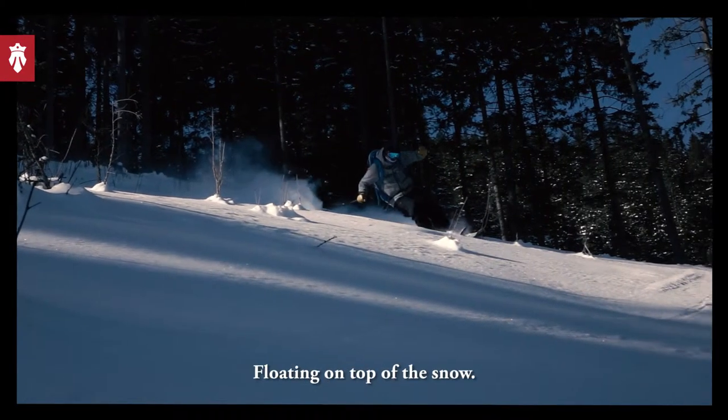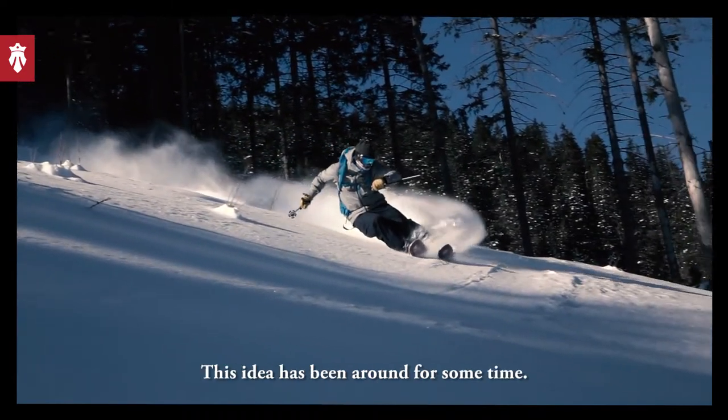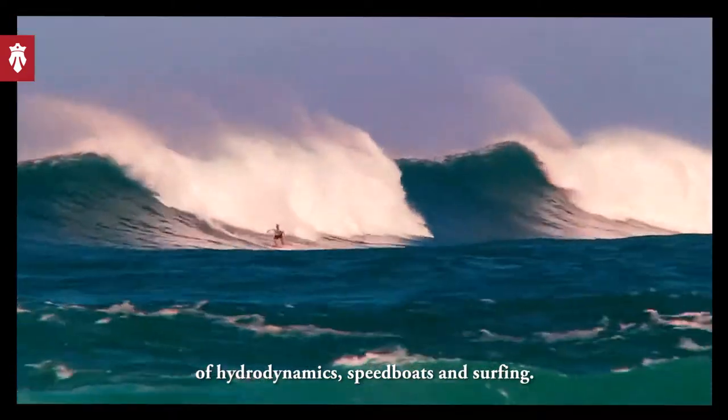Surfing powder, floating on top of the snow — this idea has been around for some time. Our inspiration comes from studying the science of hydrodynamics, speedboats, and surfing.